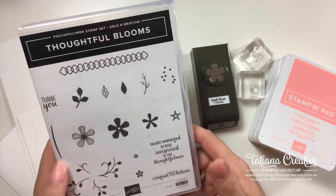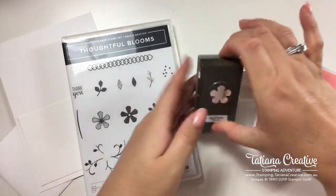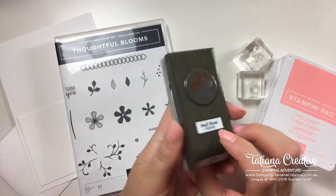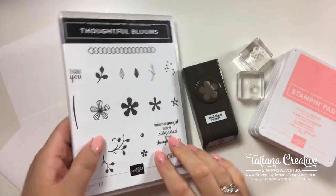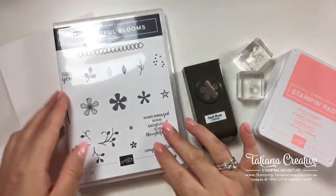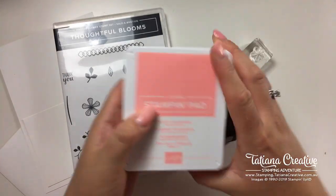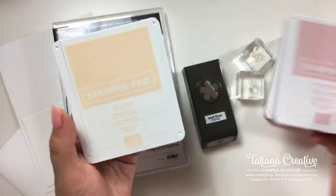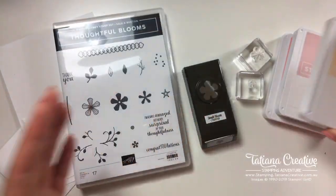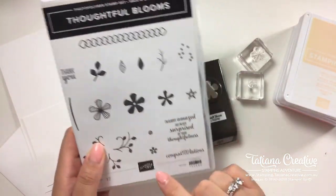I have not played enough with the Thoughtful Blooms stamp set from the Sale-A-Bration catalogue, and the coordinating punch which is called Small Bloom. It's a very cute little punch that can punch out the flowers from the stamp set. I thought it'd be fun to make a card — I'm going to go with a pink theme tonight.